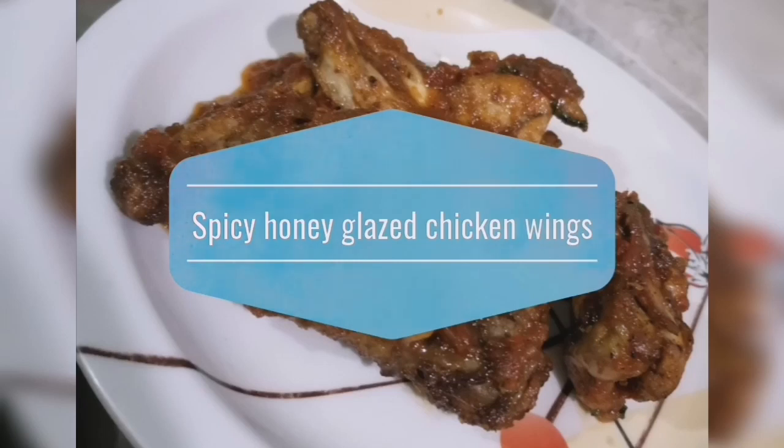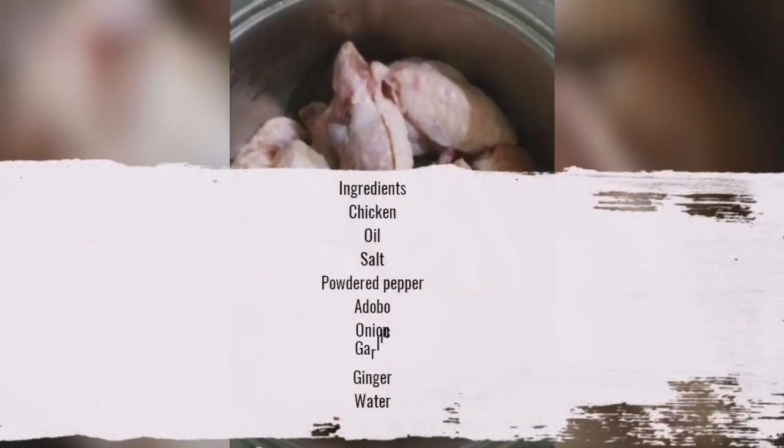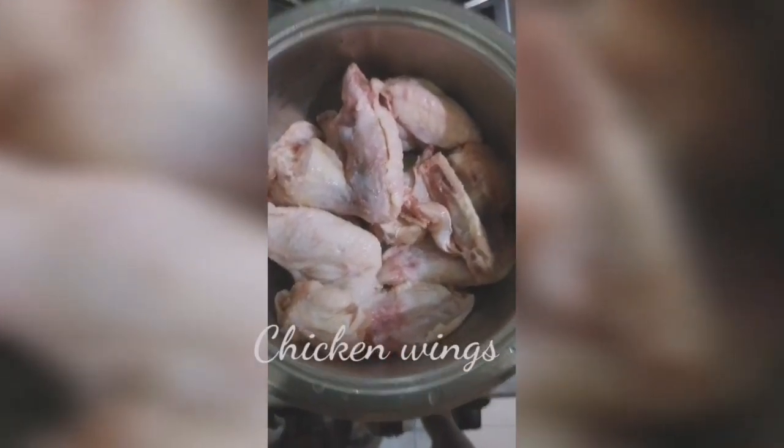Hi guys, welcome back to Tori's Kitchen, my kitchen of course. Today's menu, we're going to be making spicy honey-glazed chicken wings. So we'll start with the chicken — we steam the chicken with these ingredients on my screen.